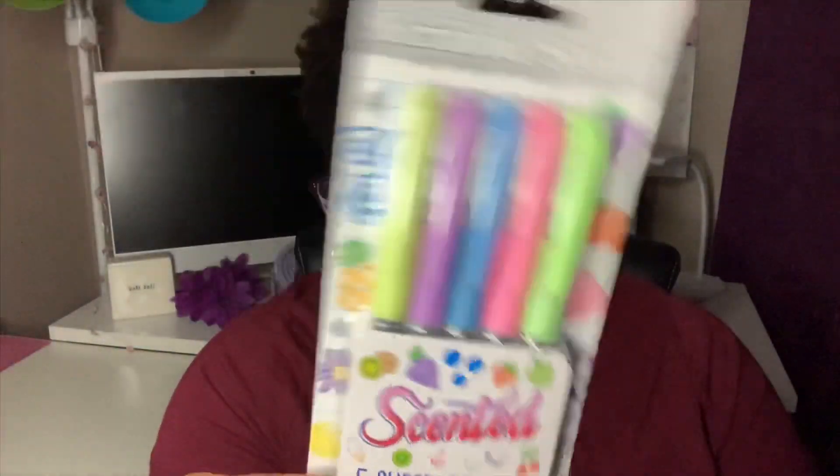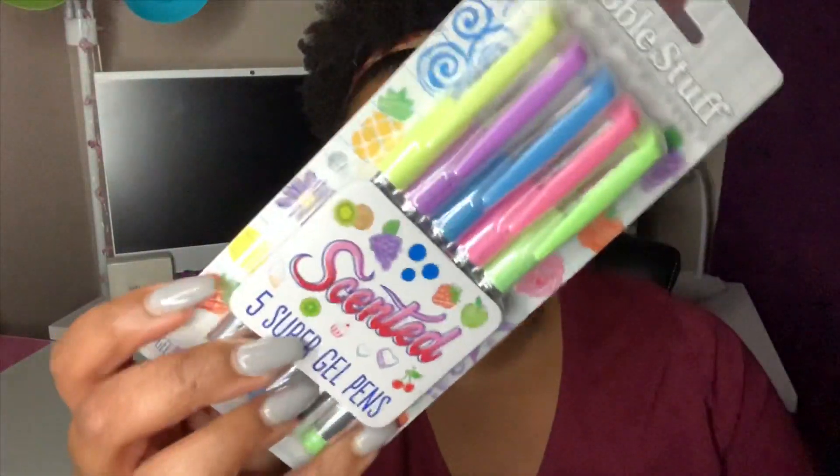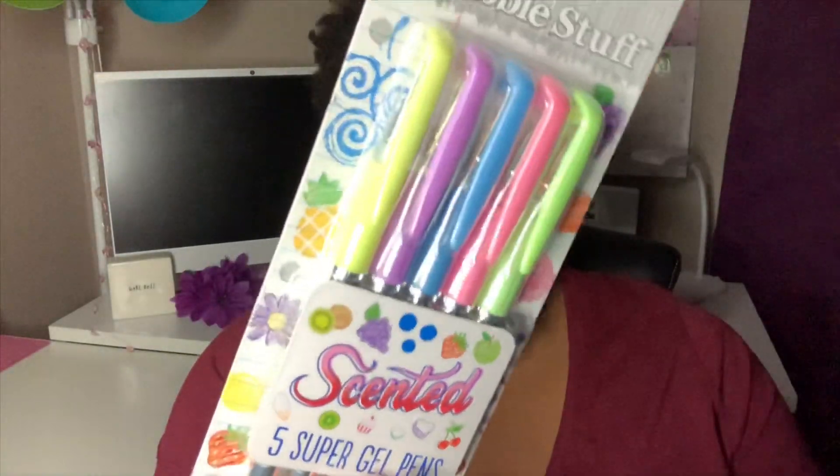Y'all know I always have to pick up some kind of pens or markers at a store, and these were new. They're by the company Scribble Stuff — they are scented gel pens. You get five of them in cute neon pastel colors. They're supposed to be scented with apple, kiwi, grape, blueberry, and strawberry. We'll see — a lot of times they claim to be scented but aren't.